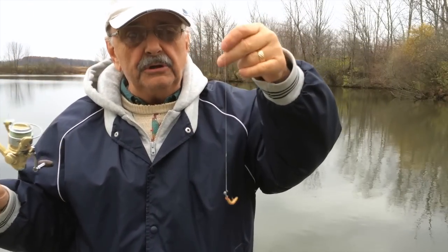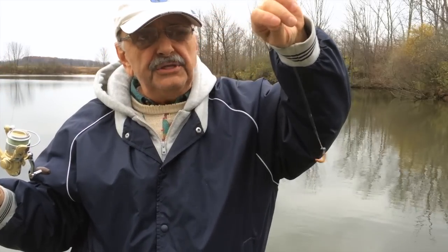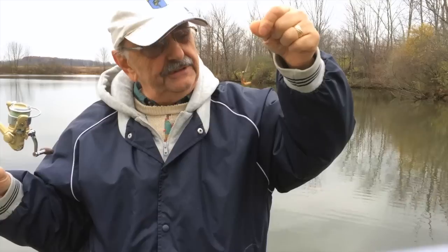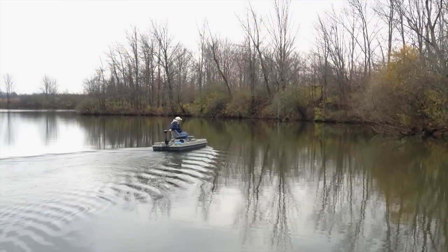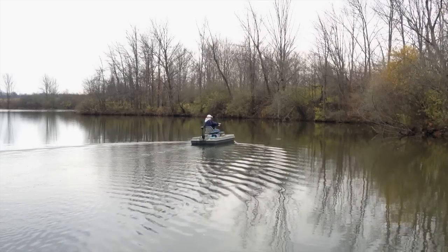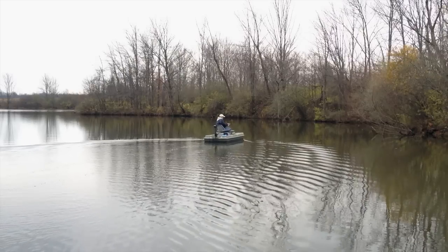Here's what I'm going to use: a tiny lead jig head with a mealworm on it. If you can't get mealworms, don't worry — you can use red worms or any live bait that fits on the hook. I'm going to fish over to the right side of this lake where it's sheltered from the wind, and it's also full of downed trees and branches, and it's deeper there than the other shorelines.